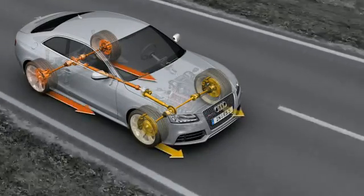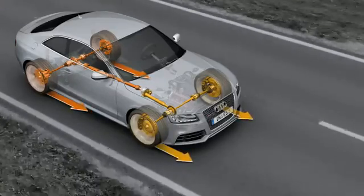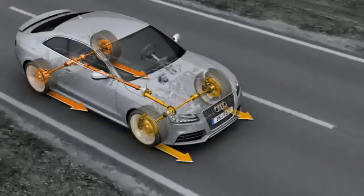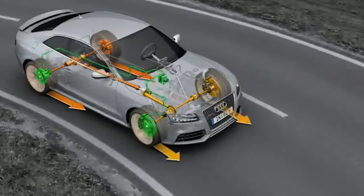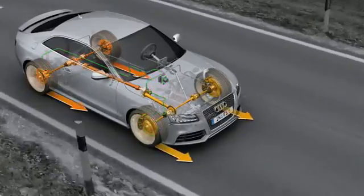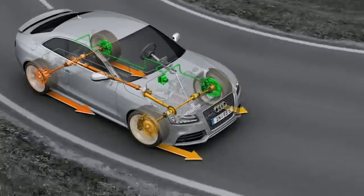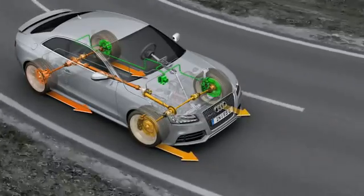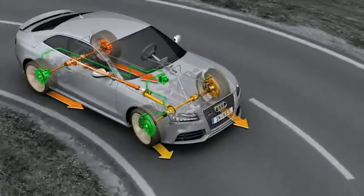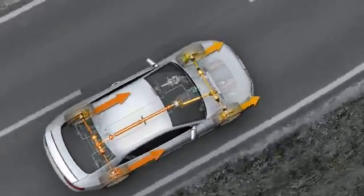When pulling away and when accelerating rapidly, more drive force is fed to the rear axle. The combination of crown gear center differential and torque vectoring on the Audi RS5 provides for precise handling even when cornering. This happens with zero time lag, in accordance with the driver's steering and acceleration commands. The dynamic drive force distribution allows excellent exploitation of the traction potential, good track stability and outstanding agility.